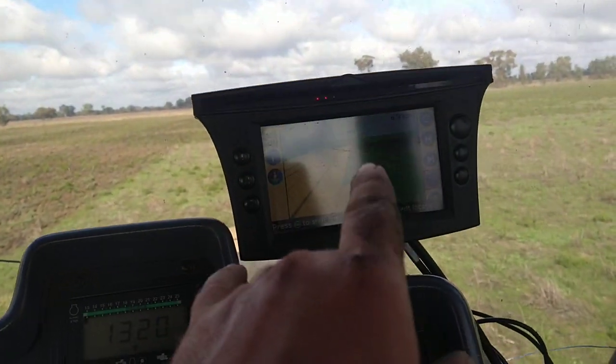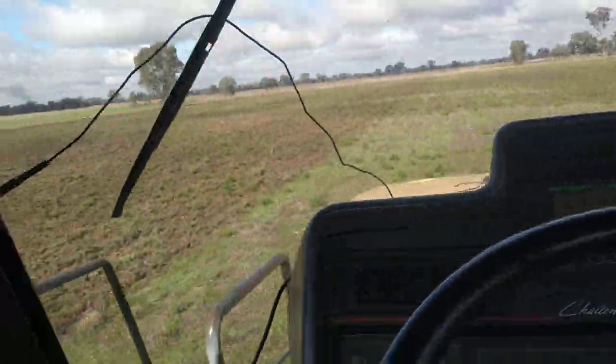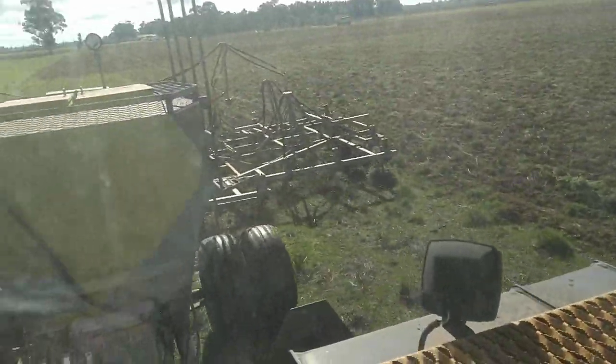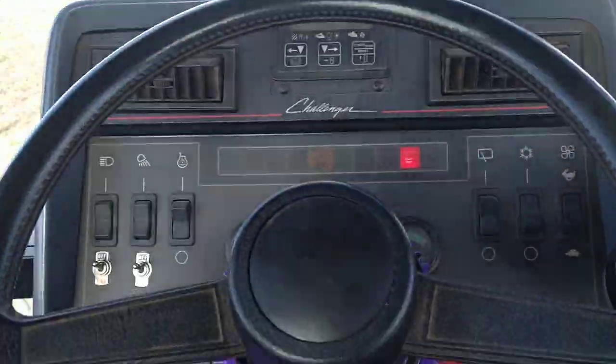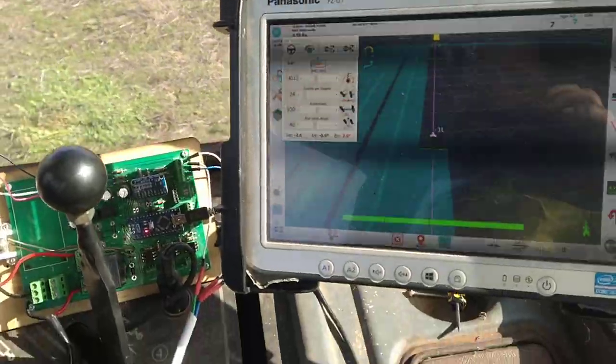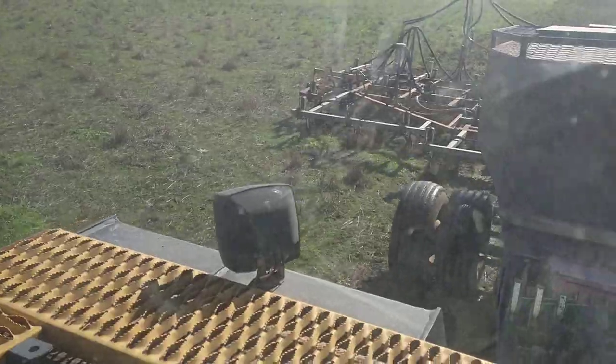It doesn't hold the line as well as a Trimble, that's for sure. It kind of drives straight — a bit hard to tell. But I've had to fiddle with the settings quite a bit to get it to kind of work, but it is working.